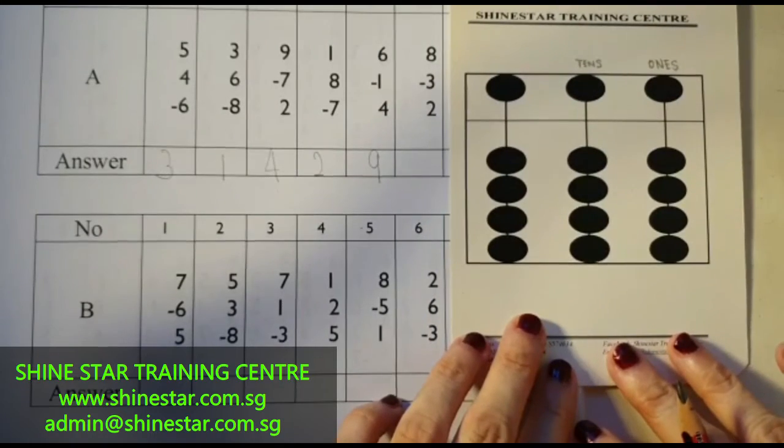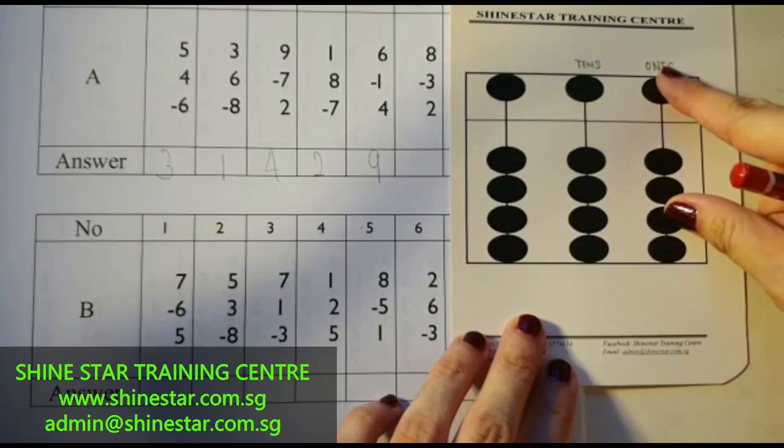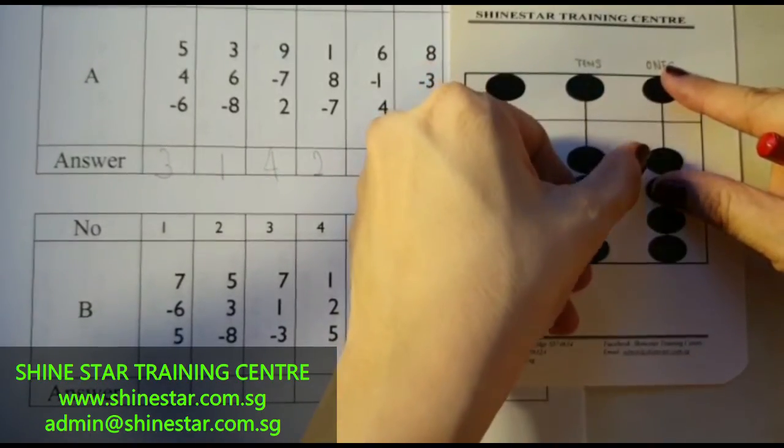The next question: 8 minus 3, plus 2. 5, 6, 7, 8. Minus 3, plus 2. The answer is 5, 6, 7.